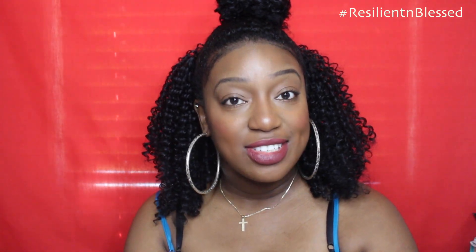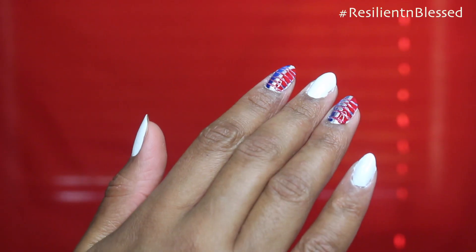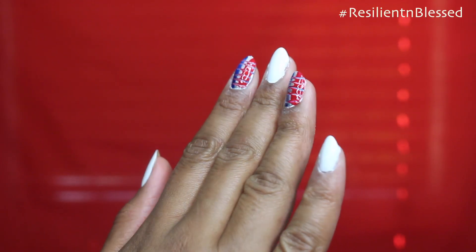Hey guys, welcome back to my channel! So today, for the 4th of July, I'm going to show you a quick and easy way to do marble nail art design on your nails. It's really easy — all you need is your nail polish, well-manicured nails, and a toothpick. If you're interested, keep on watching, and if you like this nail design and want to see more, let me know. Here's what my nails look like.